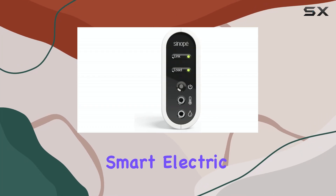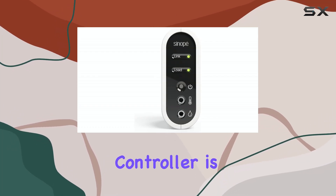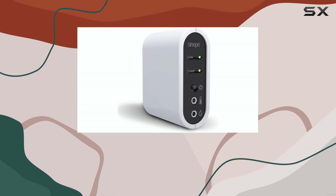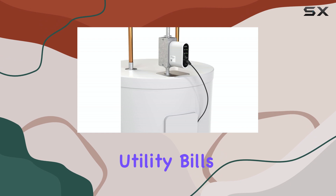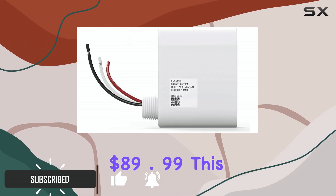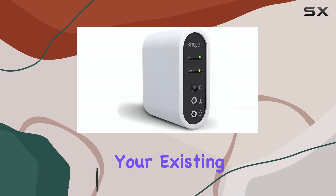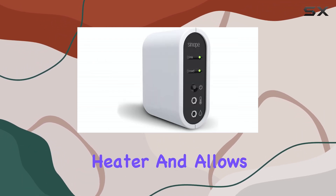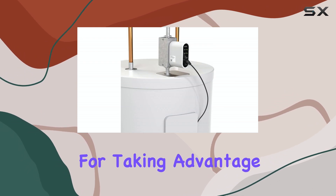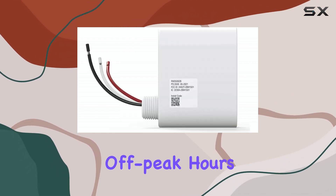The Sinope Calypso Smart Electric Water Heater Controller is a surprisingly affordable way to take control of your energy usage and reduce utility bills. Priced at just $89.99, this device connects directly to your existing electric water heater and allows you to schedule when your water is heated — perfect for taking advantage of lower electricity rates during off-peak hours.